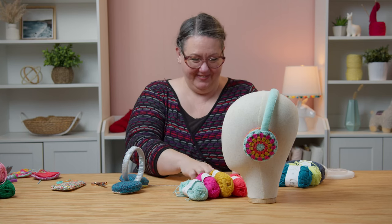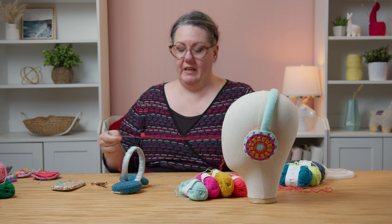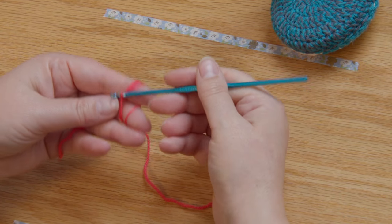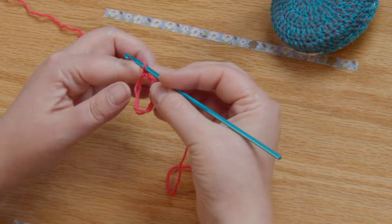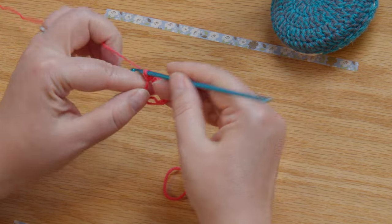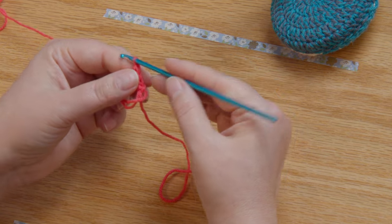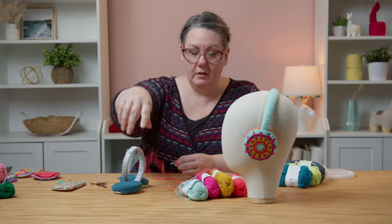Ready for the fun part? We are going to make a spiral with crochet — this is so fun, I love this pattern so much. Start with the same magic ring. Reach under, bring up your loop, chain one, then drop the loops off your finger and chain two. Then do a single crochet, a half double crochet, and a double crochet. Make that loop a little bit big and put a stitch marker in it, because we are now done with this color.